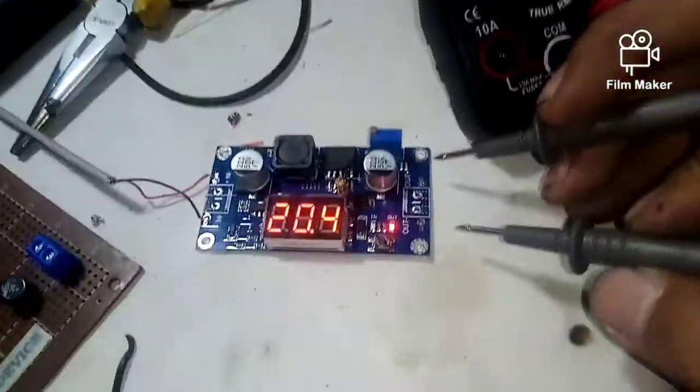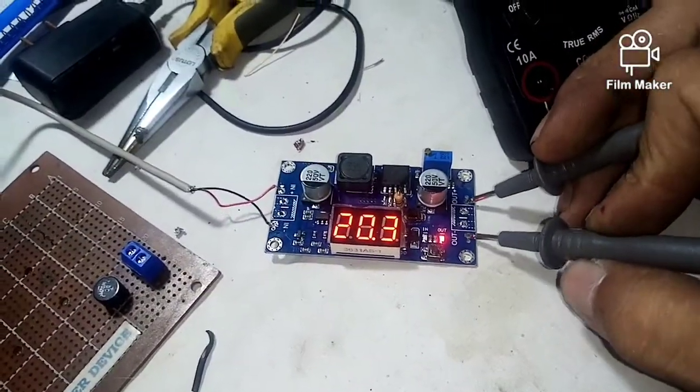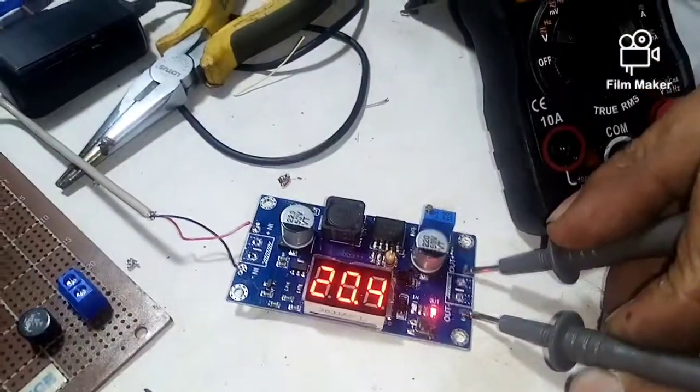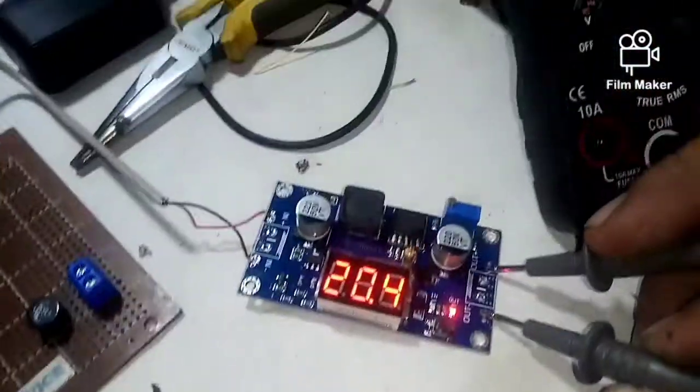Okay, tingnan nyo mga ka-ersa — 20 volts. Sinukat ko siya, 20 volts din doon. Ayan mga ka-ersa. Okay na siya ngayon.